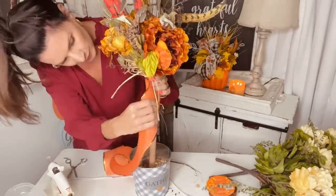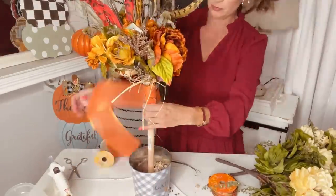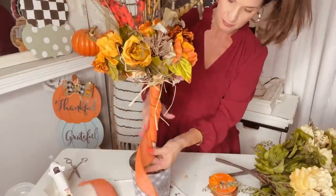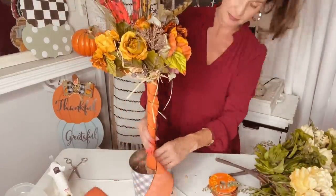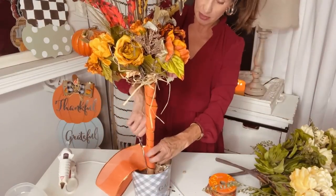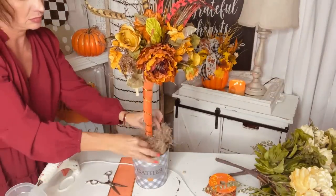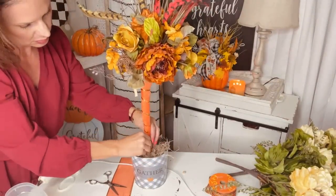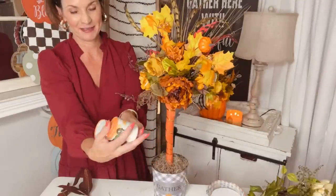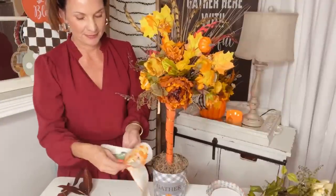I'm going to take some Dollar Tree orange wired ribbon and wrap it around the base of my plunger tree. You can also use a burlap ribbon — looks really nice and Dollar Tree does carry some burlap ribbon. This covers those zip ties since you really don't want those exposed, and it gives your tree a little bit of a tree stance. Grab some Dollar Tree excelsior moss, pop it into the base of your planter, and then add some Dollar Tree fall leaves. Now I'm going to measure a bow — measure from your hand to your elbow.